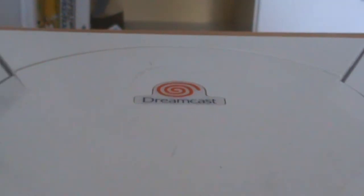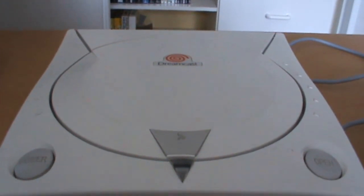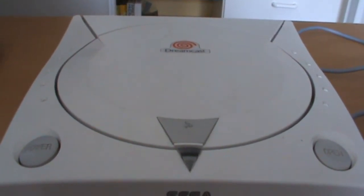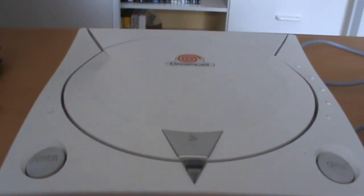Hey guys, today we're going to take a look at the Sega Dreamcast. For those that have been following my videos, you may have heard that I bought a Dreamcast back in January, and it exploded. So I had to get a new one, and that's taken some time, but finally, here it is.